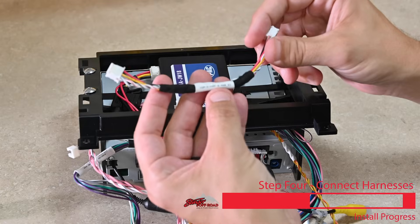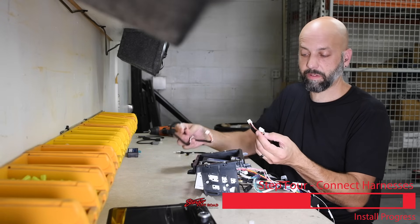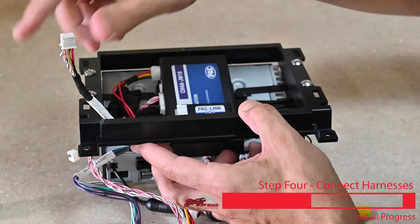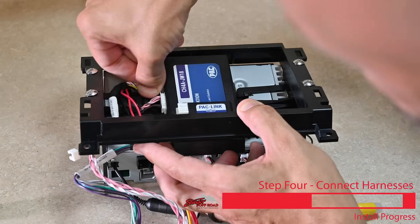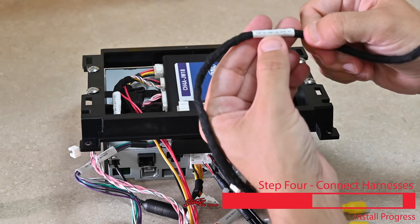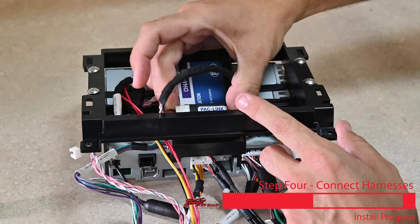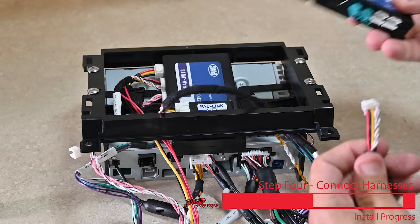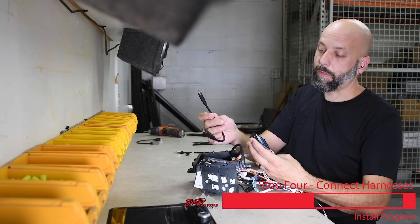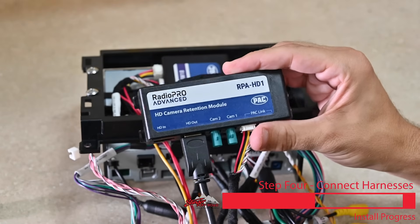Now take the shorter six-inch 10-pin connector cable — there are two 10-pin connection cables, one 18 inches and one six inches. We're using the six-inch cable here. It's going to connect into either of the ports on the Pack Link and then plug into the RadioPro Advanced module. Now take the 18-inch 10-pin to 10-pin harness, fish that through, and connect it to the Pack Link module. Connect the other end into your HD camera retention module. Now take the HDMI cable included with the kit and plug it into the HD out port on the HD camera retention module.